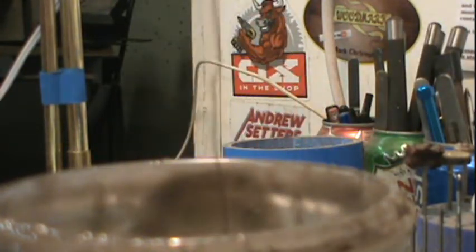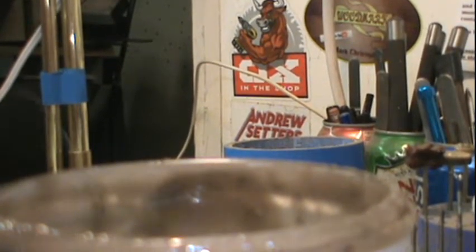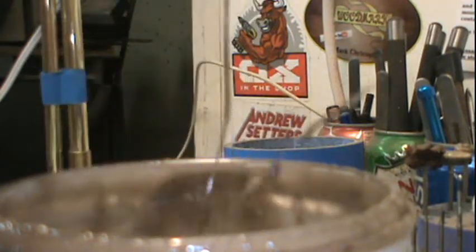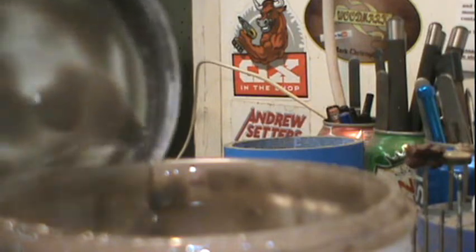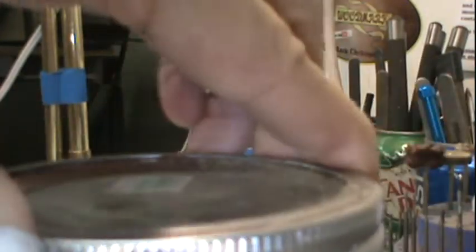Time to dip the body in our favorite stripper — glug, glug, glug, glug, glug. I came back an hour later and literally the paint just fell off of it as I was picking it up.